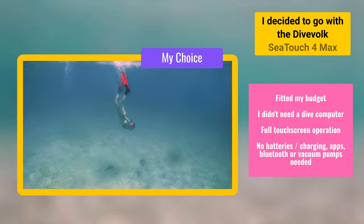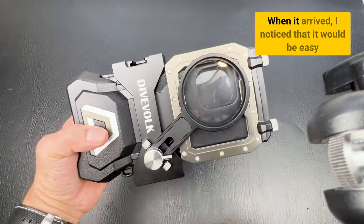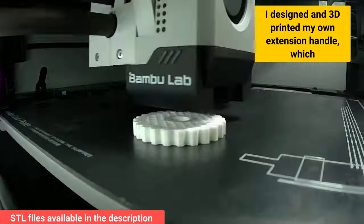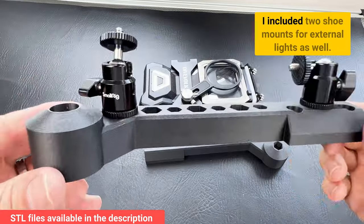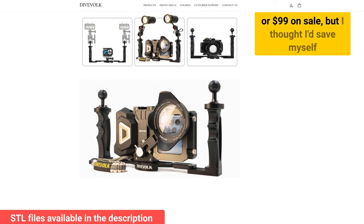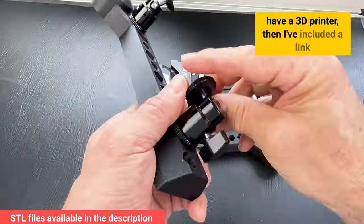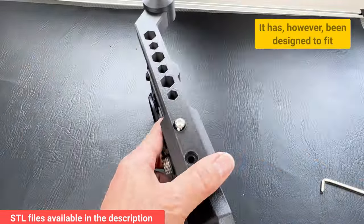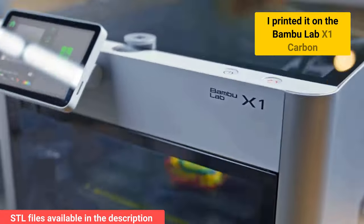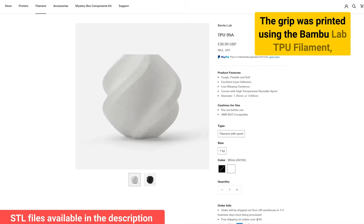I decided to go with the DiveVolk SeaTouch 4Max, and since this video is not sponsored, it fitted my budget at only £209 on Amazon. When it arrived, I noticed that it would be easy to block the lens with your fingers when filming, so I designed and 3D printed my own extension handle, which gave me a good comfortable grip of the case, and I included two shoe mounts for external lights as well. DiveVolk do offer two handle options for either $49 or $99 on sale, but I thought I'd save myself a few bucks. If you end up buying the DiveVolk and have a 3D printer, I've included a link to the STL files in the description. It has been designed to fit the case with the add-on lens expansion clamp. I printed it on the Bambu Lab X1 Carbon using the Bambu Lab PET CF filament, which is a blend of tough PET and carbon fibre. The grip was printed using the Bambu Lab TPU filament, which has a nice rubbery feel to it.